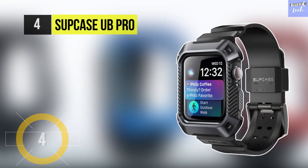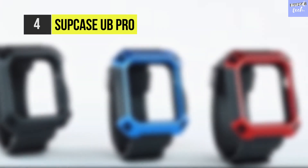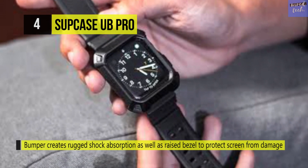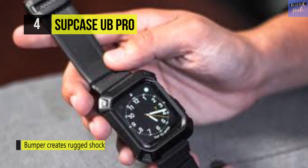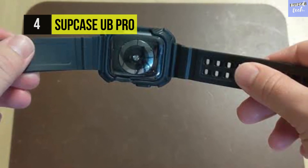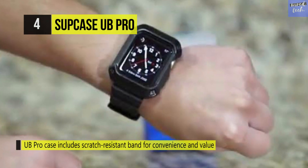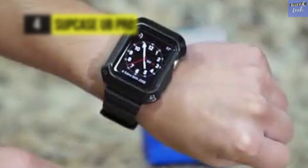The Subase UB Pro is precisely engineered to fit Apple Watches that are 42 millimeters. It creates rugged shock absorption and a raised bezel to protect the screen from damage. Added cushioning at device corners creates a recessed screen for extra defense. It uses high-grade polycarbonate and thermoplastic polyurethane for shock absorption. The elevated front bezel prevents scratches, and it offers simple, fast installation with full compatibility with all past 42 millimeter Apple Watch models.